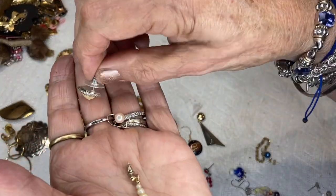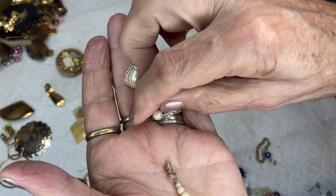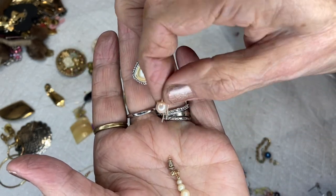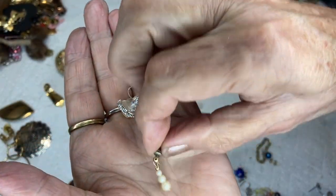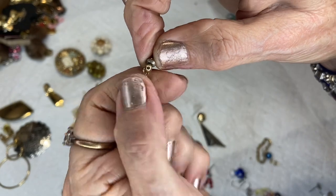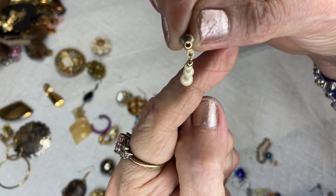Here are three different pearl earrings. This is a faux pearl with a post and bullet back. This is a teeny tiny ear wire you could put a dangle on. And this is a little tiny post pearl earring.